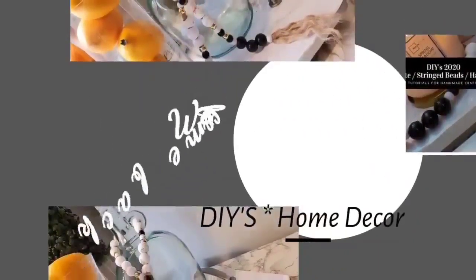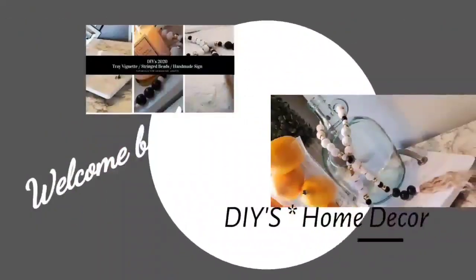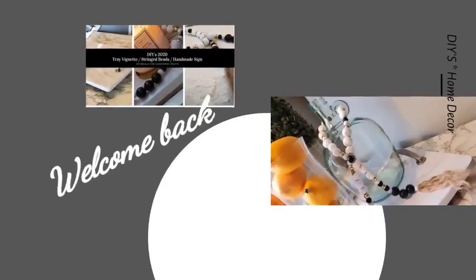Hello everyone and welcome back to my channel JRC Restoration Decor and Designs. My name is Phyllis.